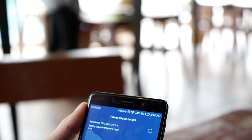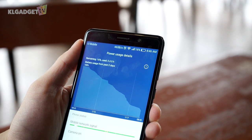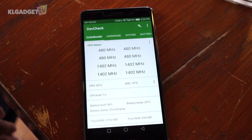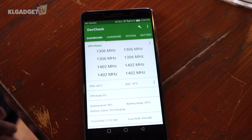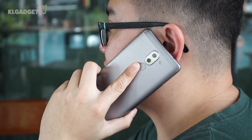The Honor 6X demonstrates one of the best standby times I've seen on mid-range smartphones. The two-day battery life claim is rather accurate based on my test, with 3.5 hours of on-screen time. The Kirin 655 processor is truly an efficient silicon and remains cool throughout my usage. Although my review unit is the US variant, it works fine on Malaysian networks and experiences reliable LTE performance.